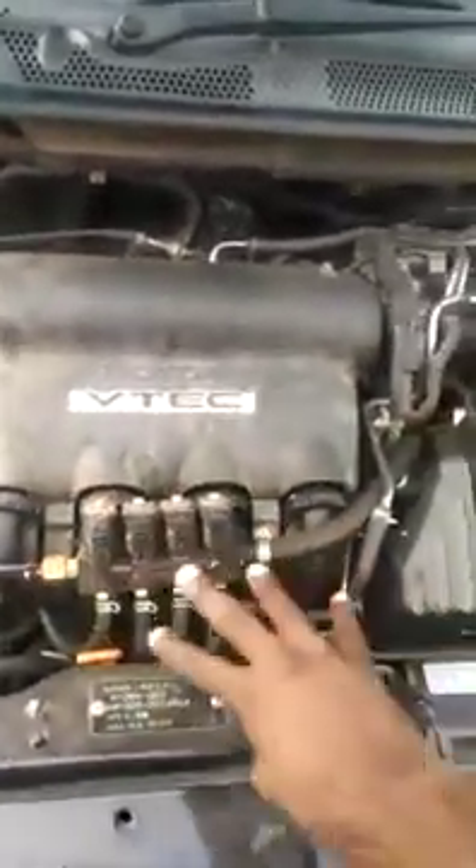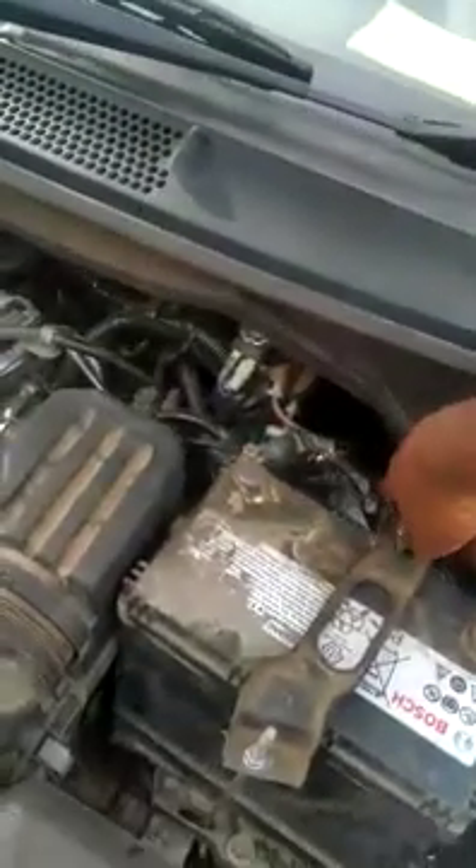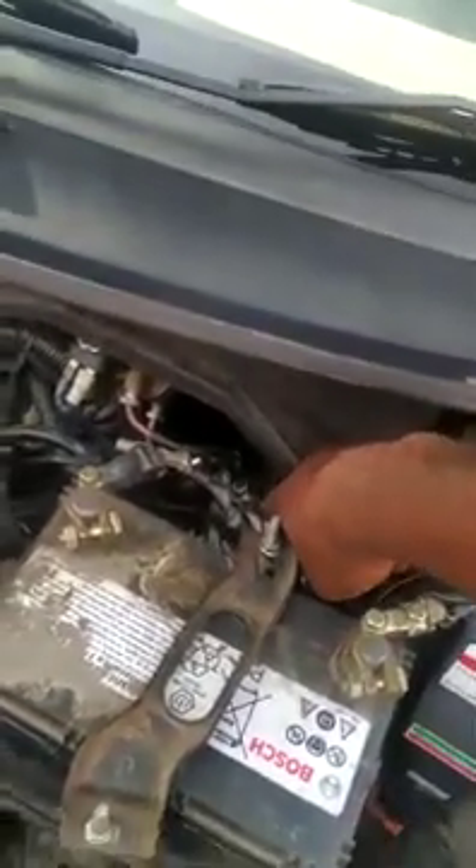This is a fresh set of injectors introduced to the engine. This is the brain of the whole system — it's more like a computer box. At the base there, you see that silver thing — it's a regulator that regulates the pressure of the gas coming to the engine. And this one here, we call it a vaporizer. It turns the gas from a liquid to a vapor state and gives it the right temperature needed in the engine.